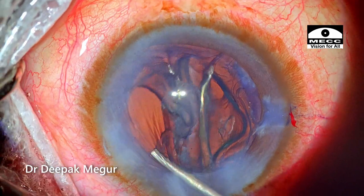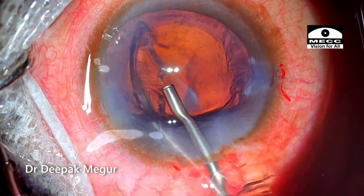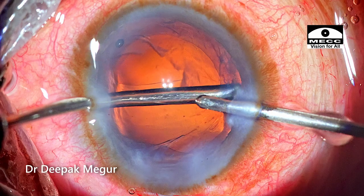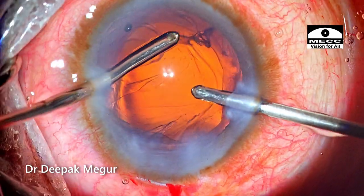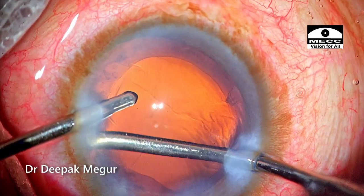The epinucleus is then visco-expressed out of the eye. The cortex aspiration is being done in a routine manner. Things are going very well according to plan — no surprises. The last bit of cortex is aspirated out.